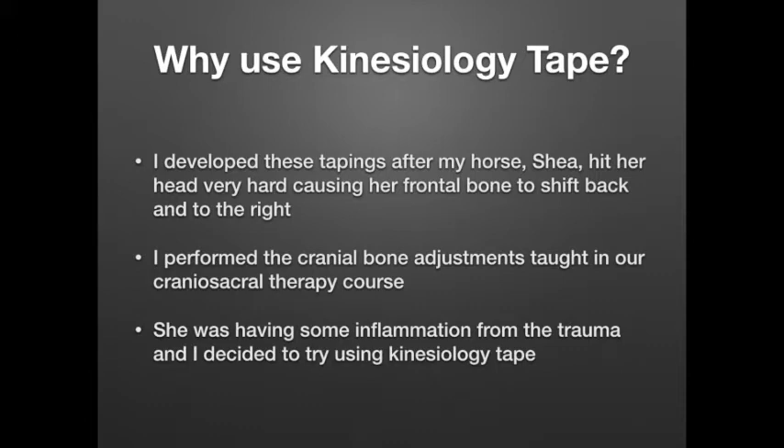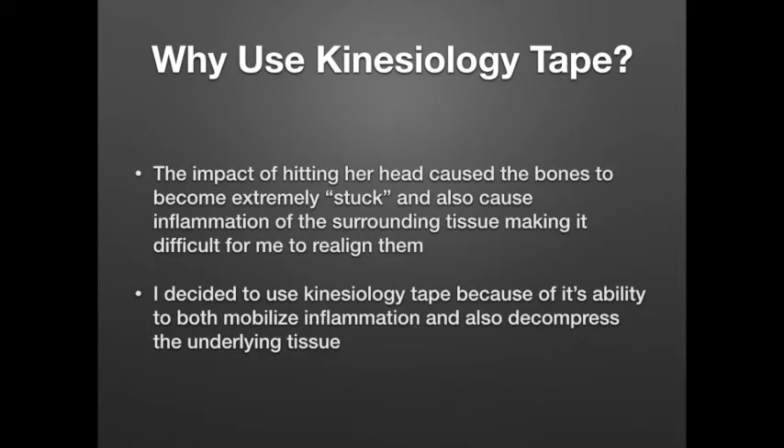I knew I wanted to try to get these bones back into alignment as quickly as I could. So I tried to do the cranial bone adjustments — the same ones I teach in the craniosacral therapy course. While I was getting some movement, it wasn't really as good as I was hoping for. There was some inflammation that had already started to set in because of the trauma, and she really jammed those bones from the intensity of the hit. That was when using kinesiology tape came to mind, because I know about its ability to mobilize inflammation and decompress the underlying tissue.